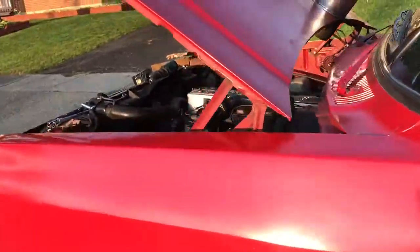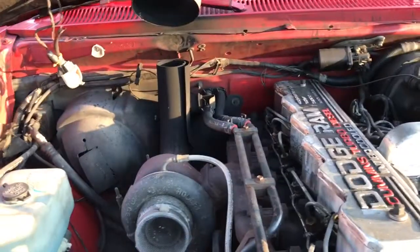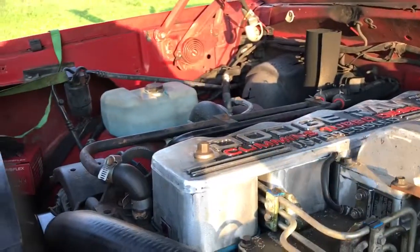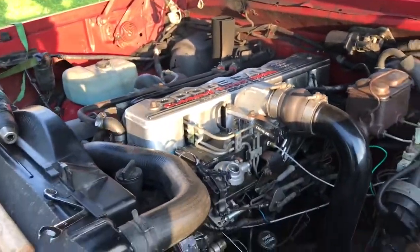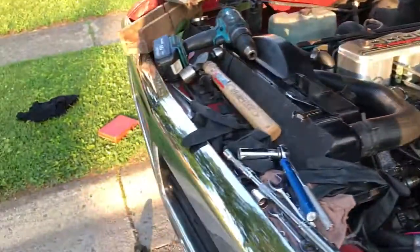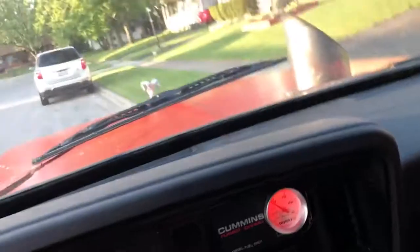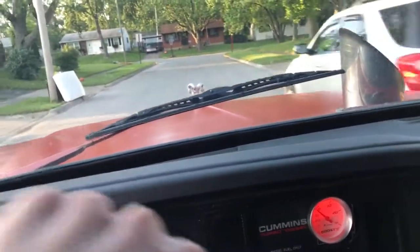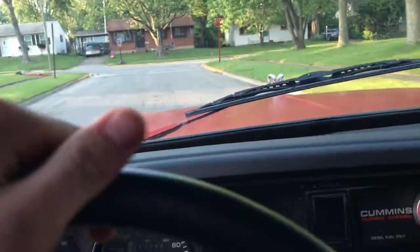It sounds like a hell of a difference — a lot different. We're just gonna run to the auto parts store and get our valve cover gasket and do a little test drive.